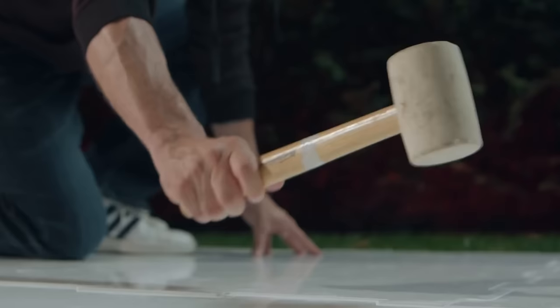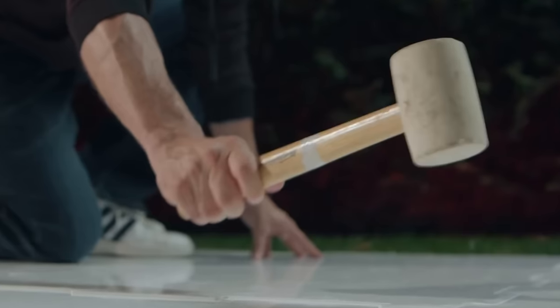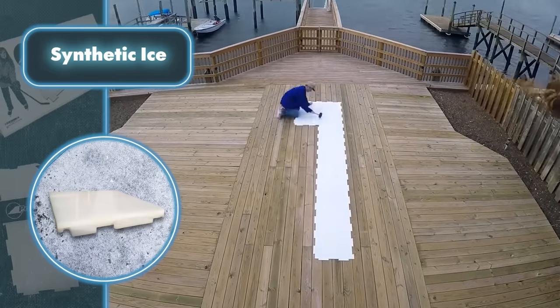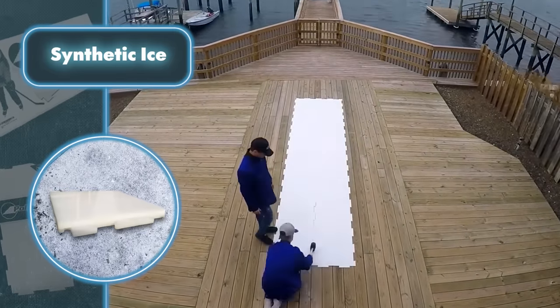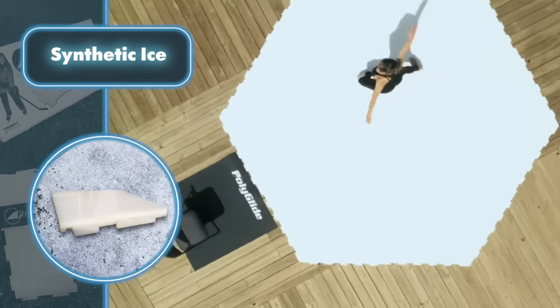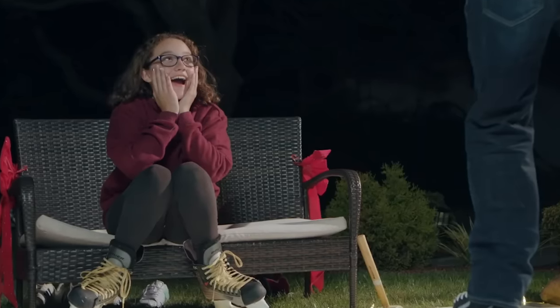The panels can be enhanced with tape to prevent slipping on specific surfaces. You can set up a synthetic ice rink for as little as $290 — that's the cost of a starter package that creates a skating space covering nearly 30 square feet. It's a great way to begin, and you can always expand it to match the dimensions you want.